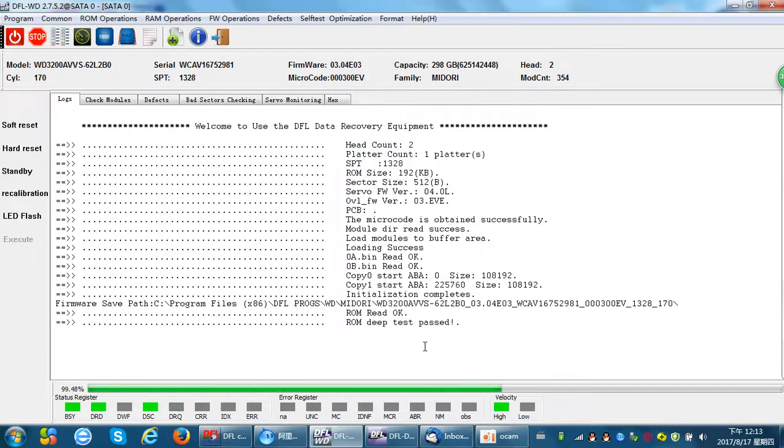During the ROM write, the program will first check if the ROM matches the original hard drive. If the ROM matches, the log window will display the message: ROM VIP test passed. This function checks the ROM size and the front part of the ROM content. If these two basic elements are correct, the program will pass the ROM test and then start to write.